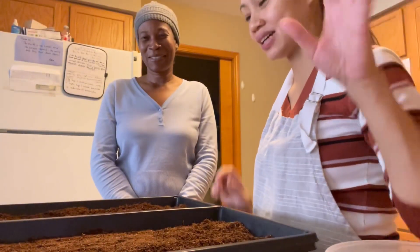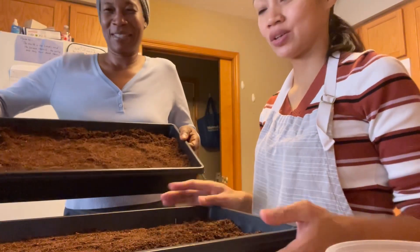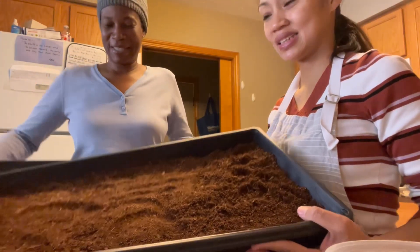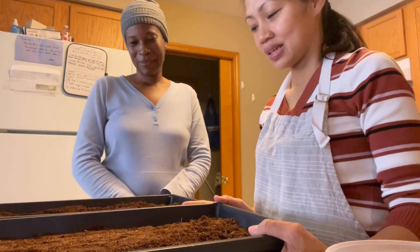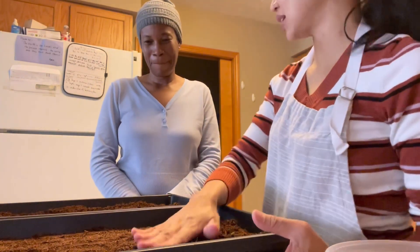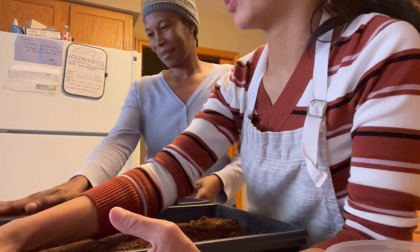I prepared coconut coir. This is coconut coir — two trays. Sometimes I press it like this so it's flat when you put the seed.